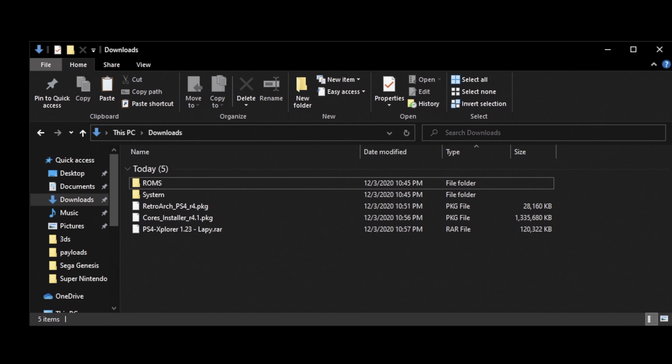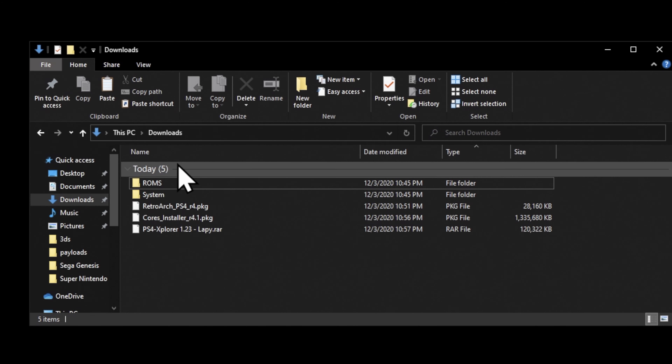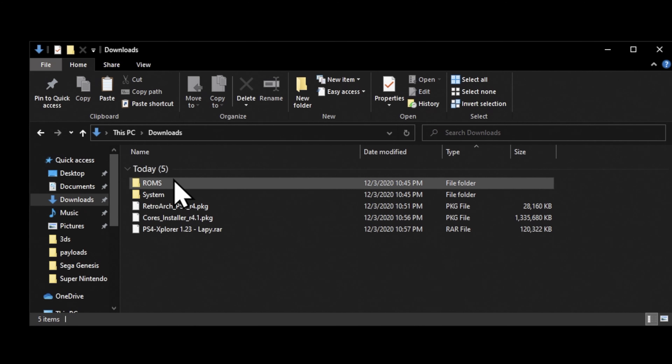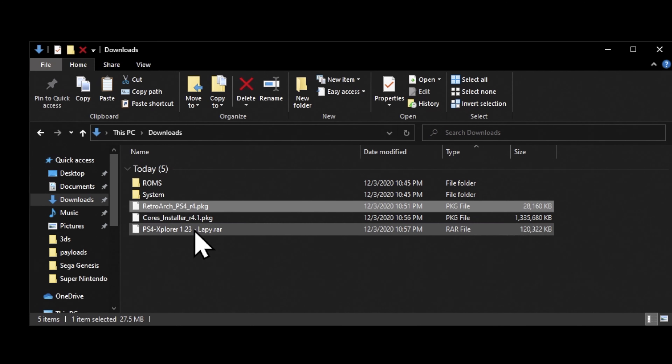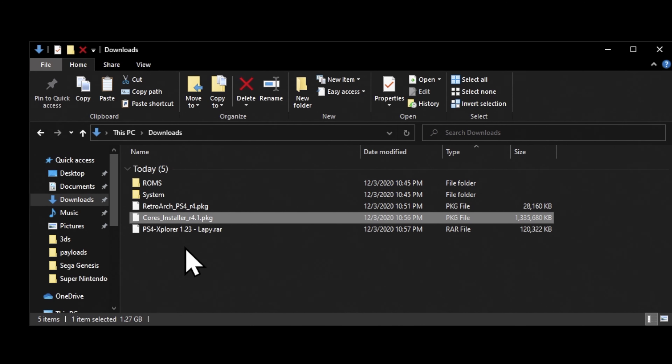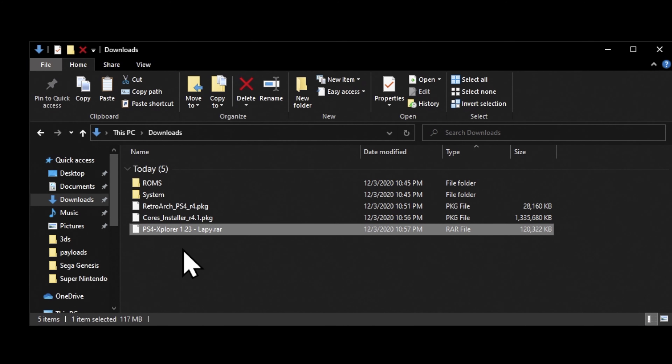The win here comes from putting the right files in the right places on the right drive, so let's go through these one at a time. I have ROM files and system BIOS files already pre-established in the Downloads folder because they're all going to go on the same drive. In the ROMs folder, I have a selection of Sega Genesis and Super Nintendo ROMs. In the System folder, I have some system BIOS files that some of the emulation cores need to run correctly. And in your Downloads folder, you should have those three package files: RetroArch, the core installer, and PS4 Explorer.